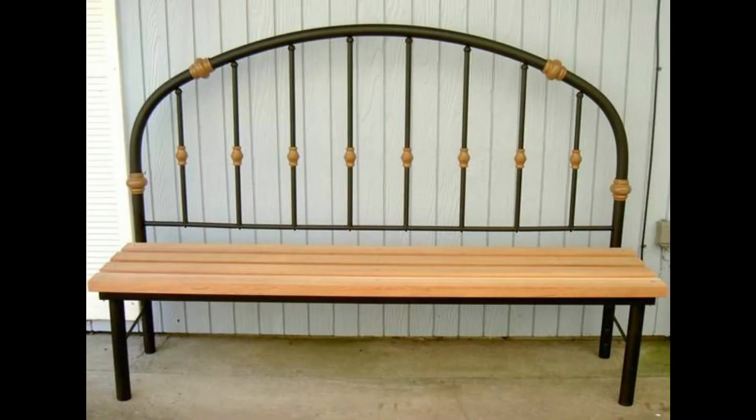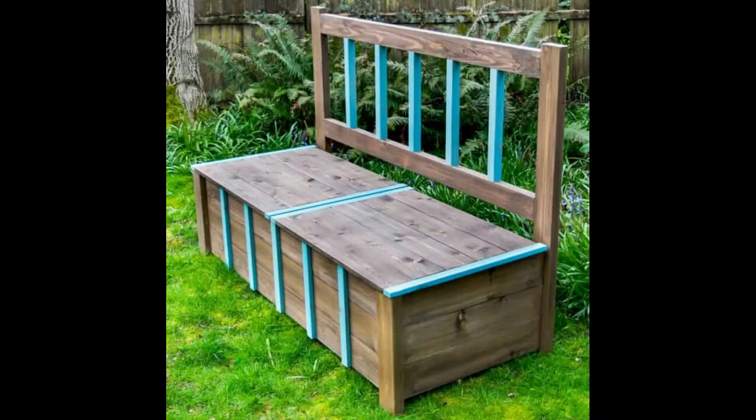We have gathered several bench design ideas for you, including wooden and metal bench types mostly. You can get several resources on how to make DIY garden bench ideas by searching on the internet and then try to make your own outdoor garden bench. Some of these could be design ideas from old pallets or metal bench design ideas.